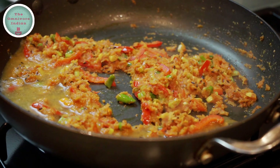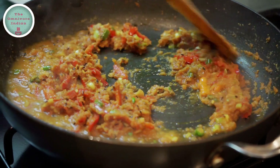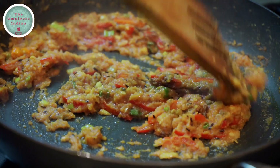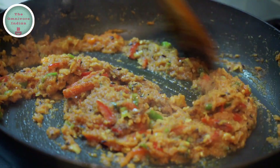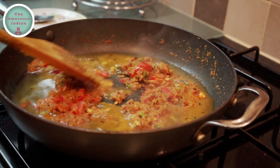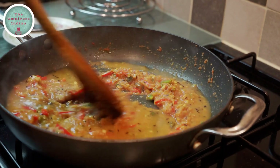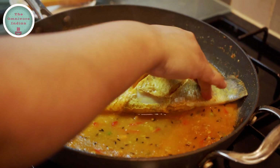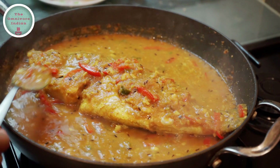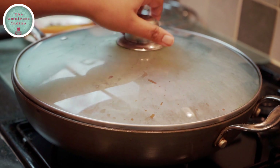Add a bit of water to deglaze the pan and give it a stir. Then add 1 teaspoon of garam masala powder into the pan and mix it in. Now add a bit more water to the pan to cook the fish. Give the pot a stir, then put the fish into the pan. Scoop some of the gravy on top of the Bhetki fish. Cover and cook on low flame for 15 to 20 minutes.